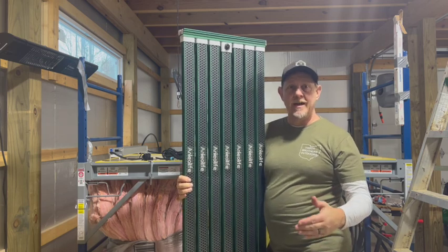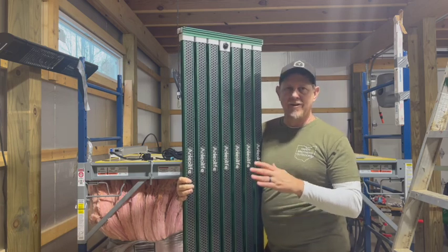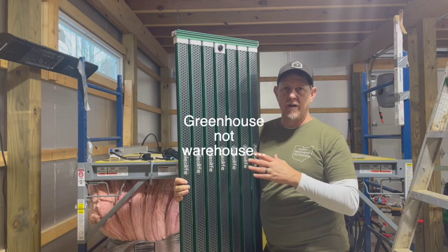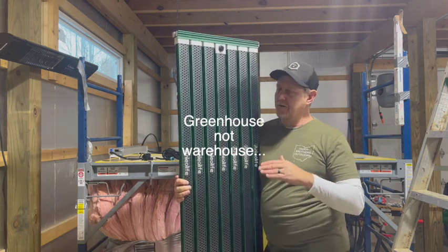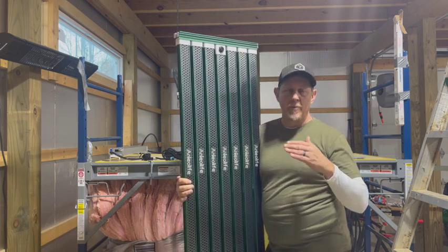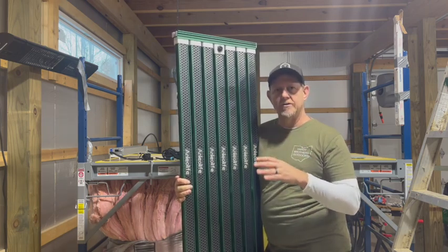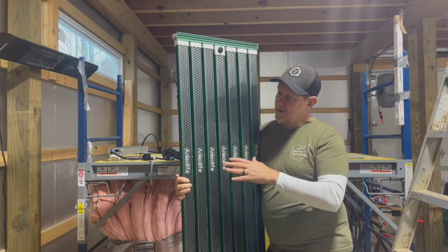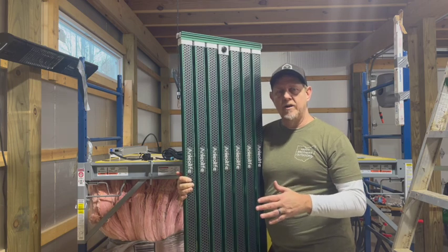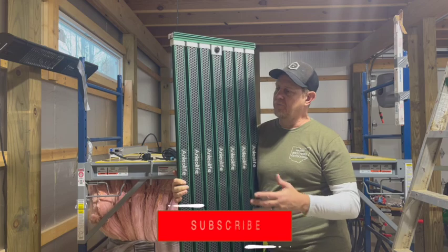Hey there, welcome back to the channel. Today I'm pretty excited about what I've got to show you here. These are grow lights — commercial grade grow lights that would go in a warehouse. I'm not a professional grower; I'm not even growing anything at this point in time. But I like the idea of gardening outside and I've always wanted to try it indoors. So when this company, Anleolife, reached out and asked me to make an unboxing and installation video, I said sure.